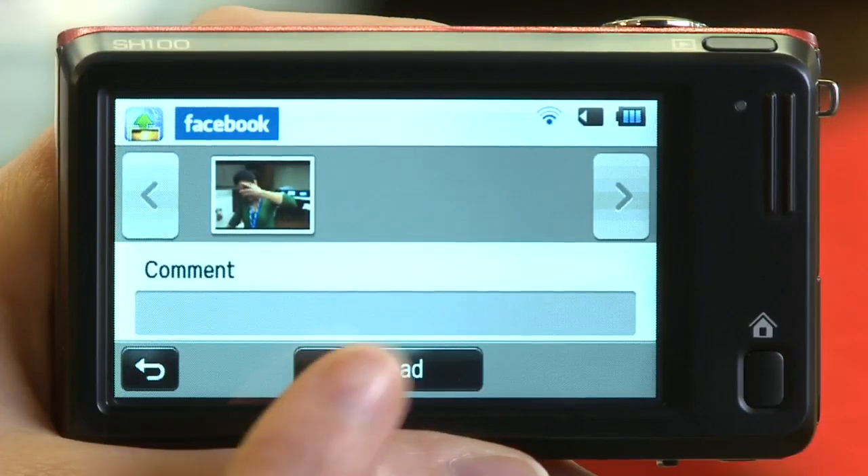You will have the opportunity to review your selections and even post a comment. When you're done, touch Upload once again.